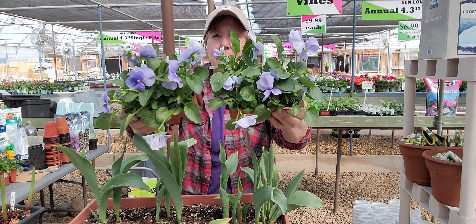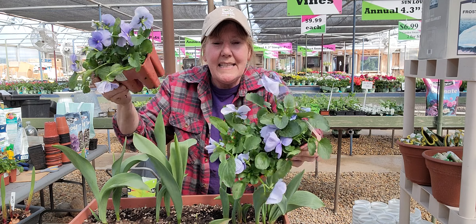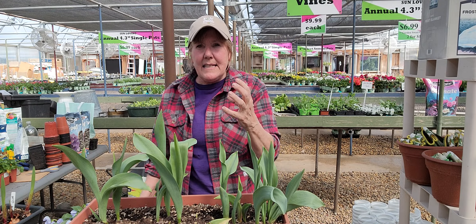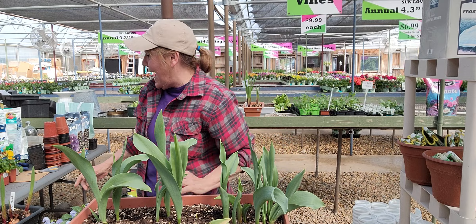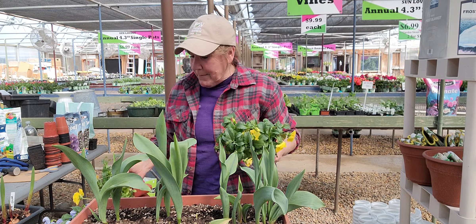One of the things that we did in our very first video way back in January was we actually planted up tulip bulbs, and these are the Menton tulips. Look at these! They have come up very nicely. I'm really super happy with them. They are ready to go outside. They don't have any flowers with them yet, but they're ready to go outside and they'll continue to flower.